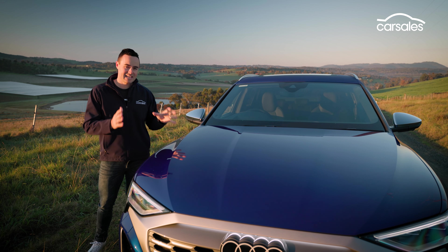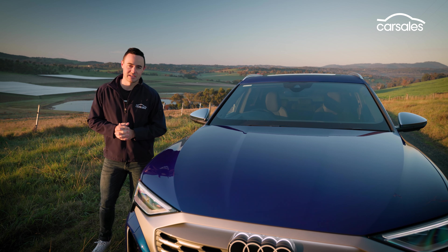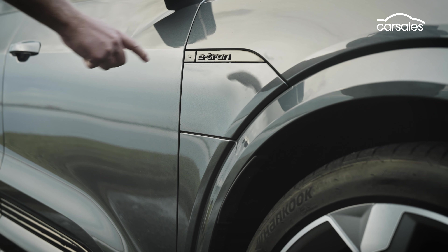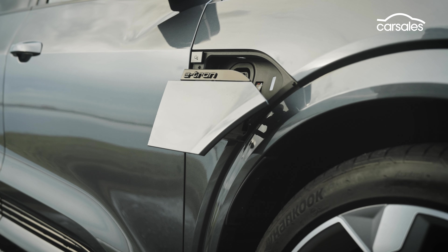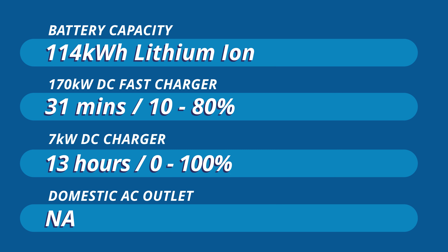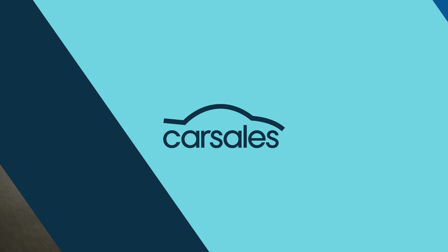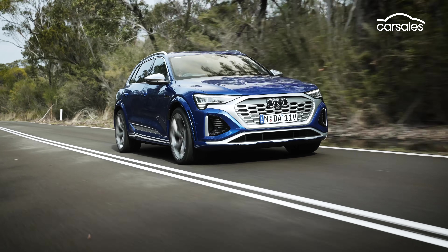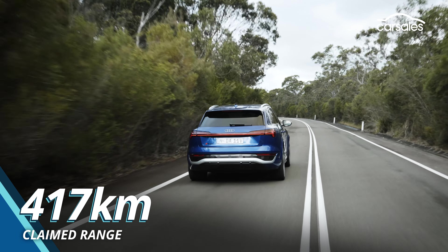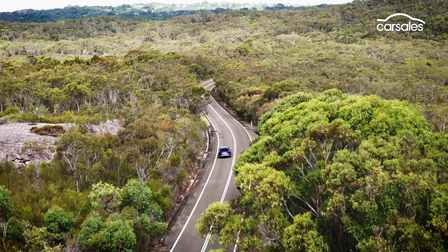One area where this car does lag behind a little bit is battery efficiency. An increase to 170 kilowatt DC charging capability from predecessor vehicles means the SQ8 can recharge to 80% in as little as 31 minutes, which is hardly challenging segment leaders. Likewise, its official WLTP range represents minimal on-paper improvement from equivalent e-tron models three or four years ago.